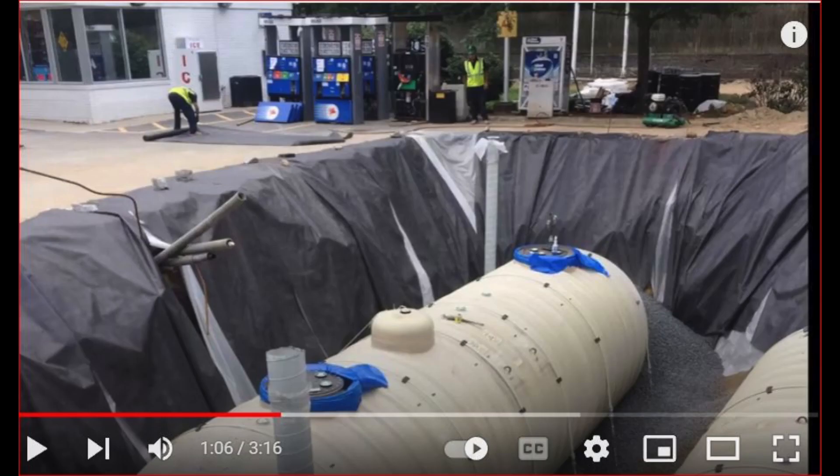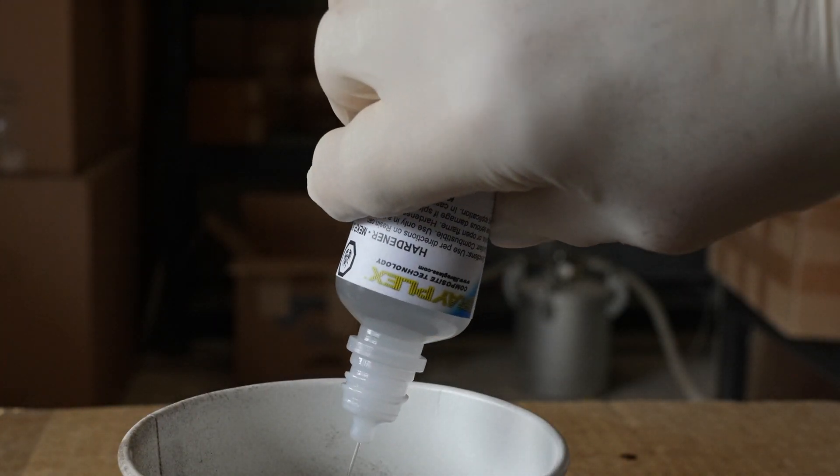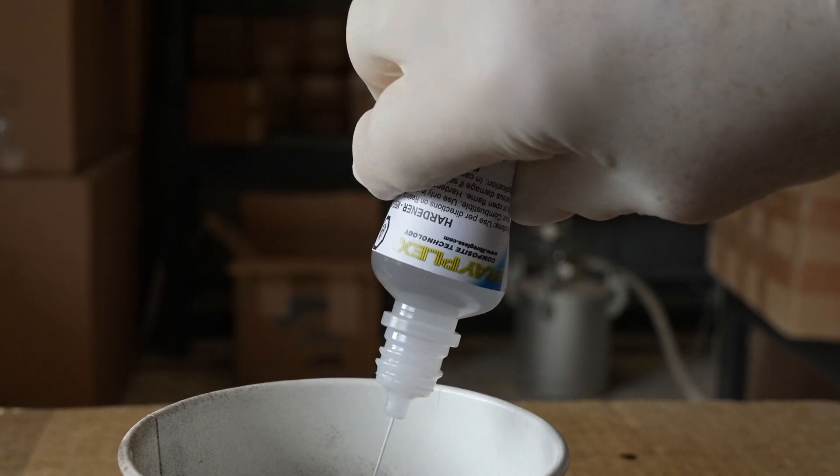Isothallic Resin is commonly used for building service station gas and diesel tanks. Graduation marks on the catalyst bottle make measuring the correct amount easy.